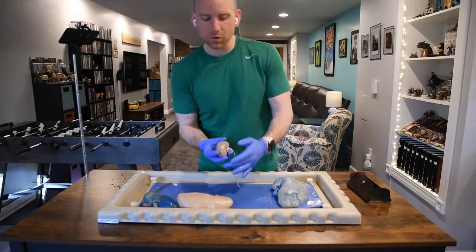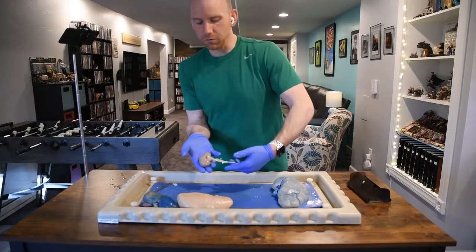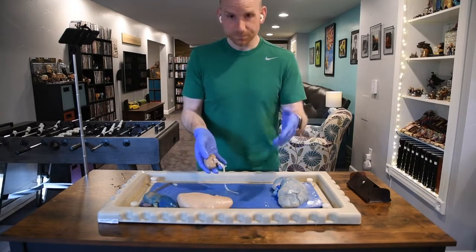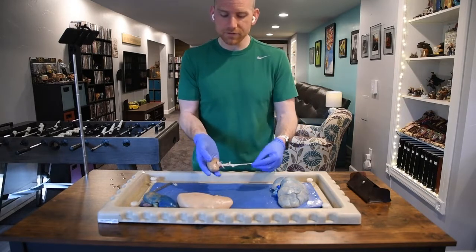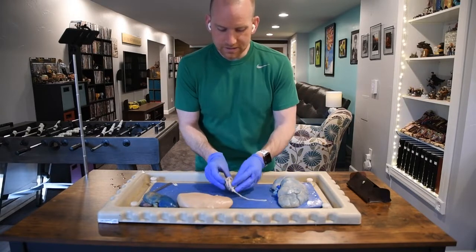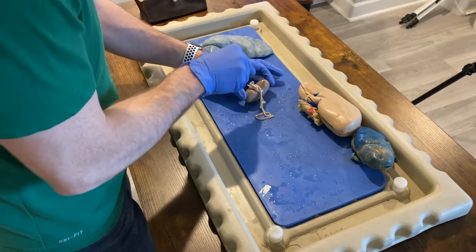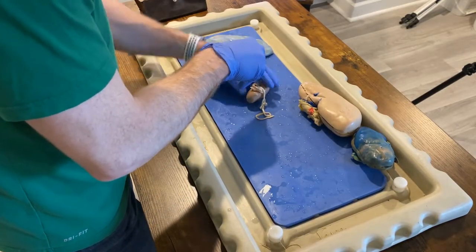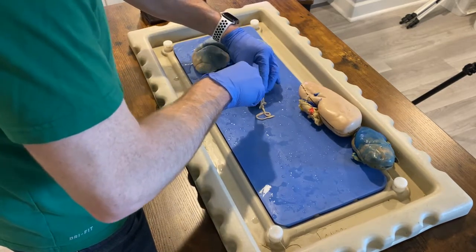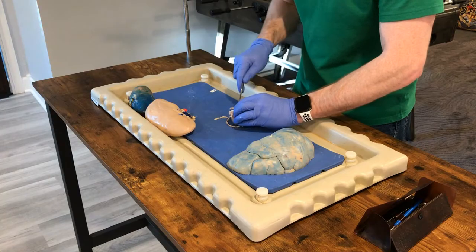Remember, the kidney would be sitting inside your body like this — this is the front, and this is the back. Depending on the side, this could be your left or right kidney, because otherwise they're pretty symmetric, other than the fact that the right kidney is slightly lower than the left because it has to make room for the liver. Try to cut it as best you can straight down through the hilus, separating the front from the back. That type of cut is called a coronal or frontal cut.